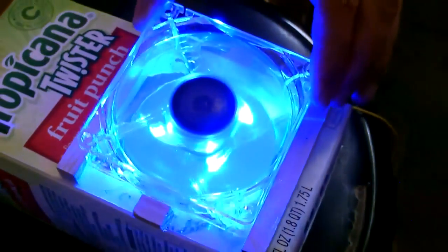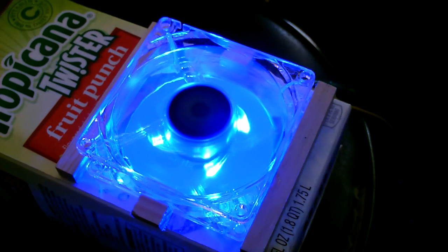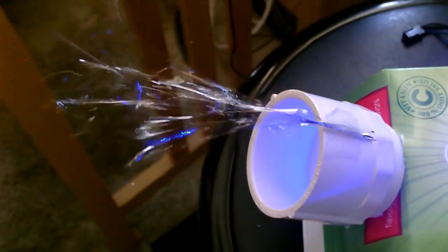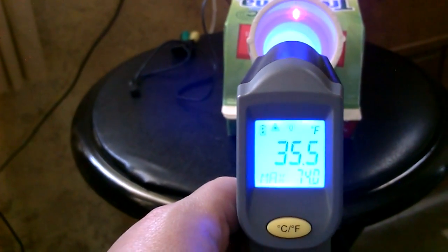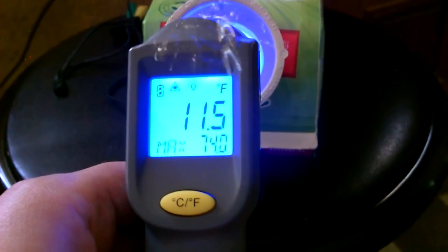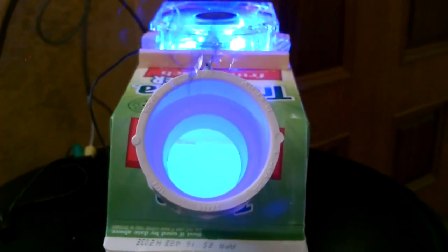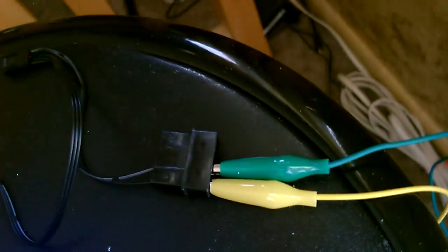I just dropped the fan back on. There's a ton of airflow — smooth, quiet fan. I didn't think it was going to put out this much air. It's just hooked to a solar panel right now; the wire comes in the door and the panel is right outside the door there.